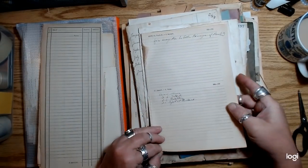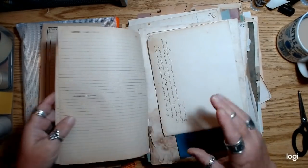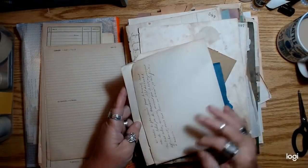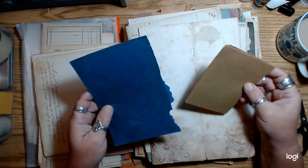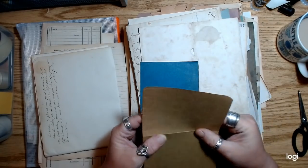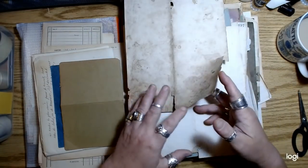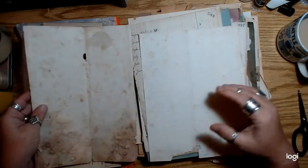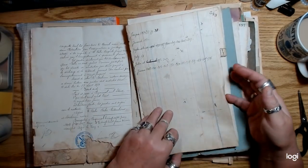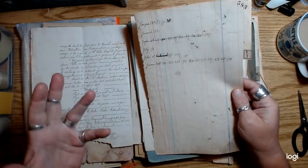A lot of it is paper that is maybe too brittle to use as pages in journals. That's kind of what this stack is. A lot of them are end pages from different books where I liked the texture or the color — some of the really super old French documents and stuff. This is one of the back pages. Some of it has a little bit of writing on it that I thought would be cool to use on tags or whatever.